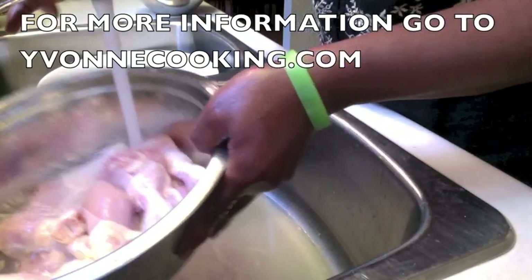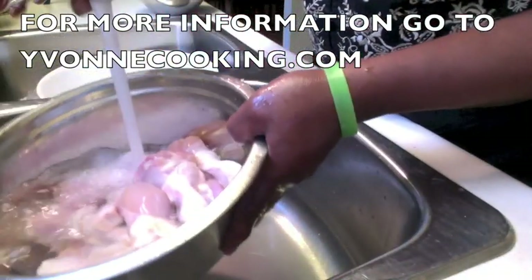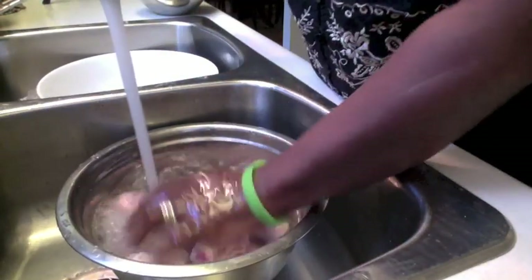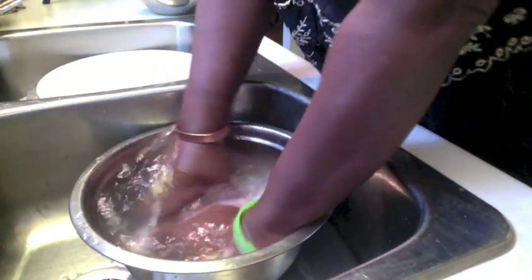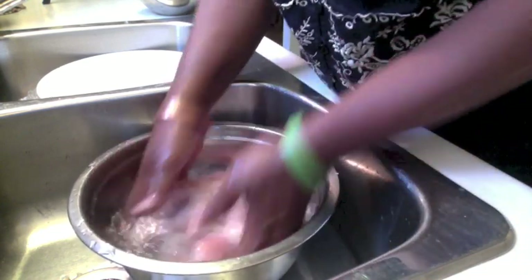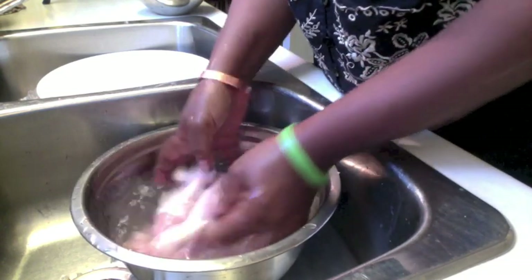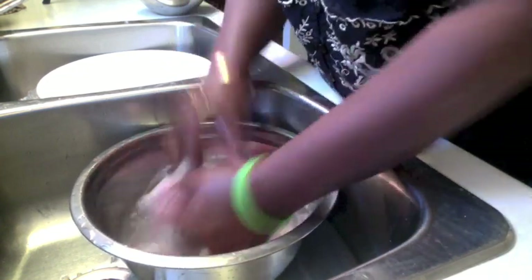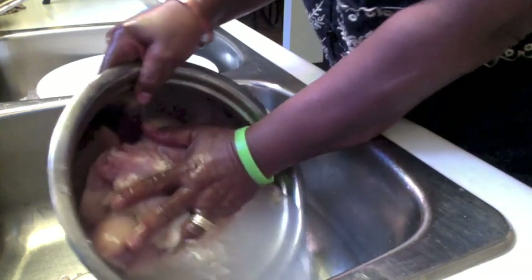Again, I am adding a third set of water. Now if you see the water still looks a bit murky, then you would wash it for a fourth time — rinse it on a fourth wash. So you wash. Don't be afraid to wash the chicken — you won't hurt it. So don't be afraid to wash it and massage it.